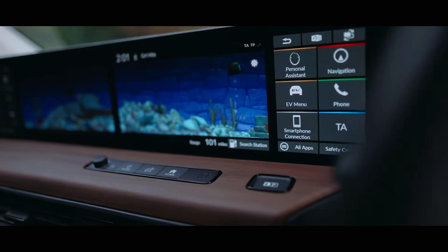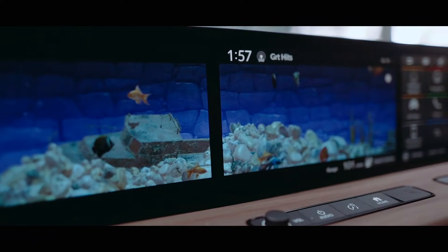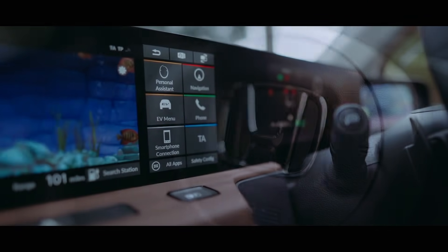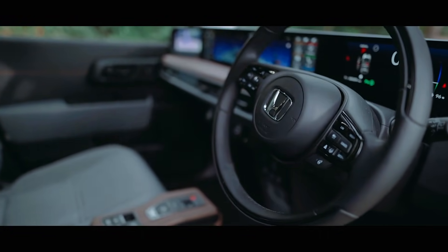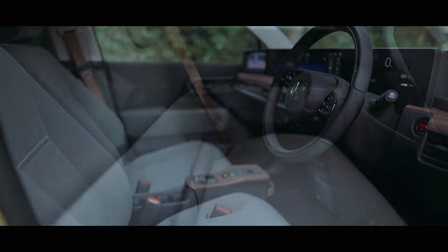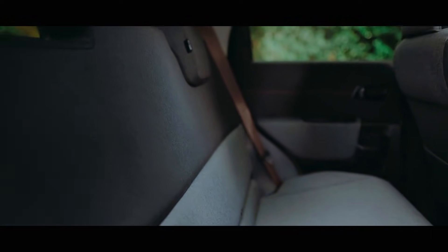This large double screen at the front, which is mainly for the infotainment, also has the ability to play an aquarium screensaver should you so wish. Whilst Honda have clearly spent most of their time on the tech inside the car, what they haven't spent more than about two minutes on is the actual seats — they're most uncomfortable, almost like sitting in a church pew with absolutely no support whatsoever, although Honda actually market this as lounge style.